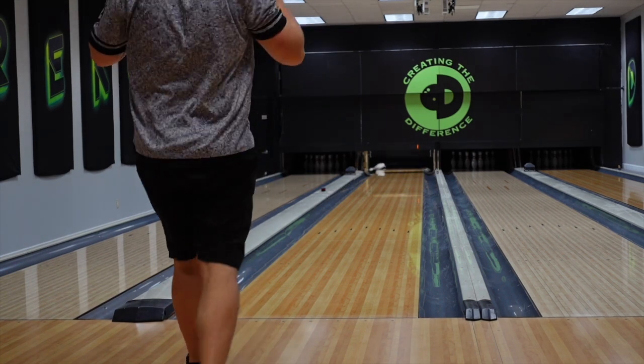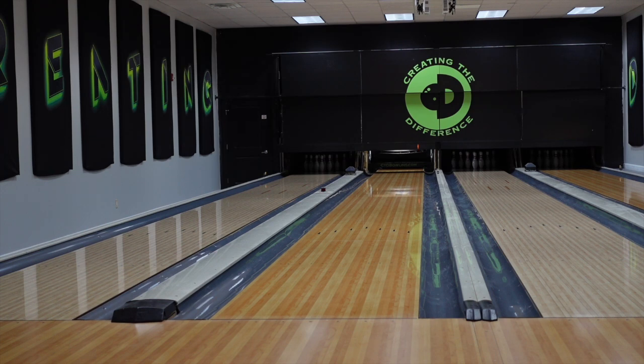The Outer Limits comes with the Outer Limits asymmetric core. It's got the HK22 Hyperkinetic coverstock, which is a hybrid reactive. On this ball it's hybrid reactive. Factory finish is 500/1000/2000, so we were getting right about 2,000 on our scans, which is good. The RG of that core is 2.499, a diff of 0.051, and an intermediate diff of 0.014.